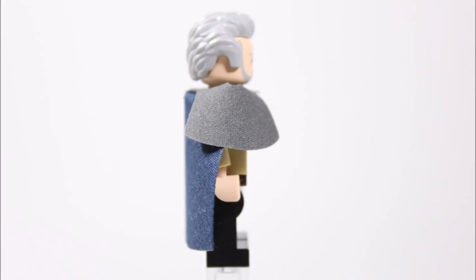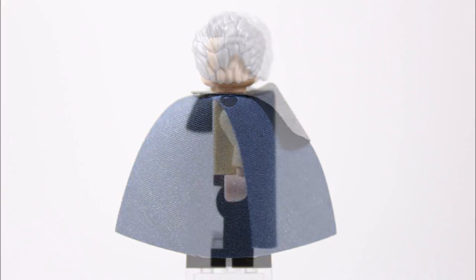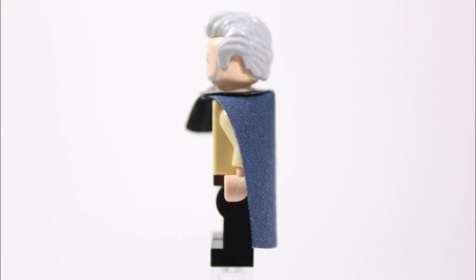So overall Ego is quite a complex being, and we hope you've enjoyed learning a little more about him. It's now time to move on to the all-important guide where we can show you what parts and pieces we've used to create our LEGO Ego minifigure.